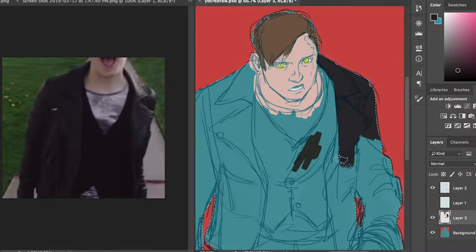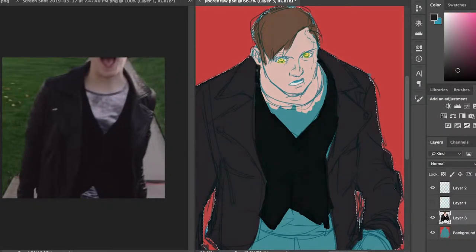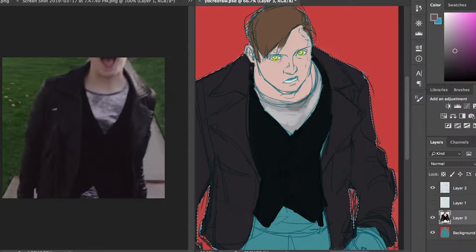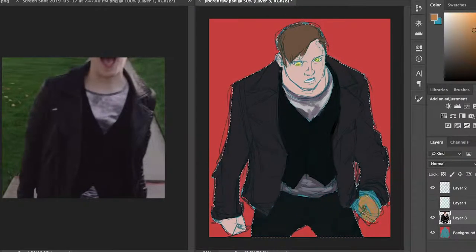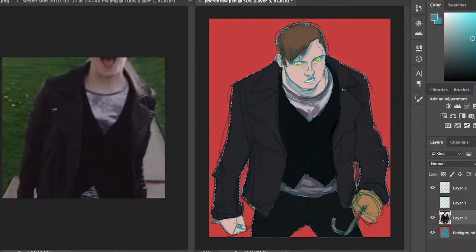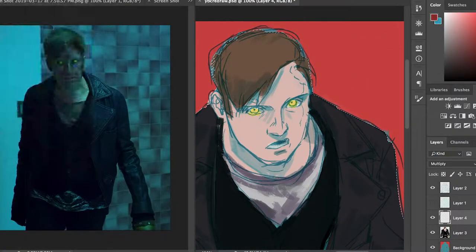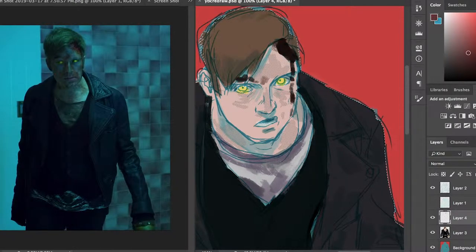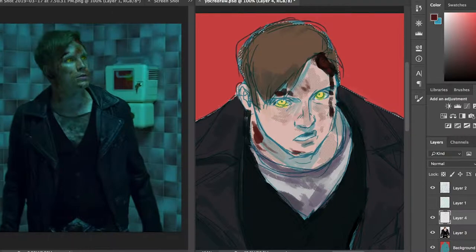In terms of what I wanted to change from the original illustration, one of the big things was trying to make it look like a more accurate representation of Patrick Stump, because while the original works as a painting of a dude, it doesn't capture his likeness at all. That's just by virtue of me not having drawn him much at that point. Drawing this now, I obviously have five years of drawing Patrick Stump on and off under my belt, so I'm more familiar with his face — I didn't even have to look at a reference. That improvement came with repetition and muscle memory.